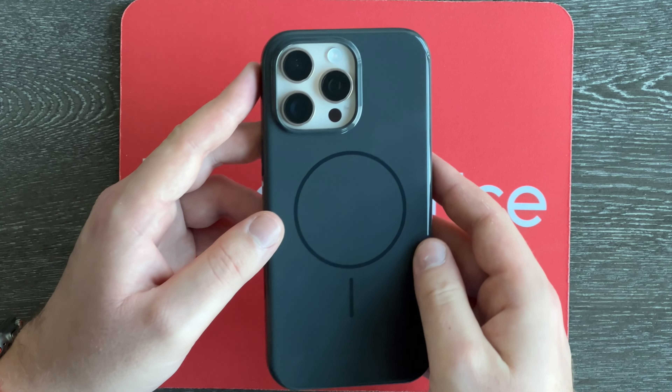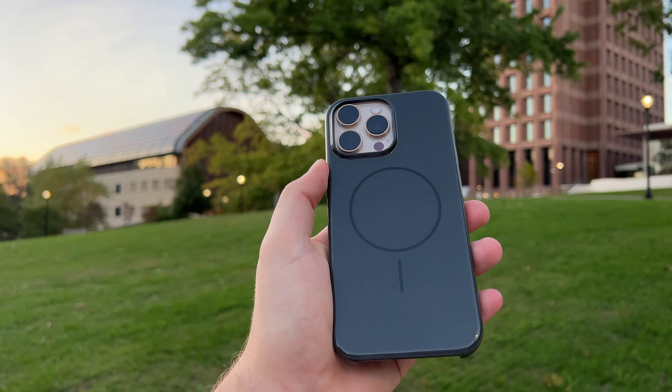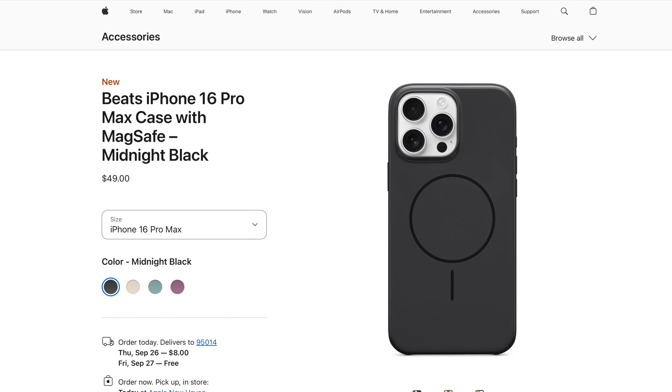There should be a big Beats logo — how is this a Beats case? What makes it unique? Don't get me wrong, this is a fine case, but like, why does it exist? If anyone watching this video works at Beats or Apple, tell me in the comments why this case exists. With that, there's really not much more to say — it's just a pretty standard case.